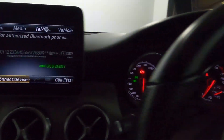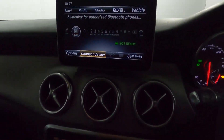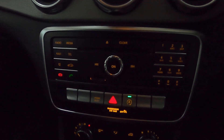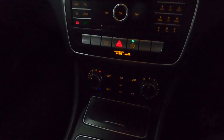Putting the car into reverse brings up a nice clear reversing camera. Below this you've got controls for the screen including volume, skip, previous, telephone controls and the CD player.